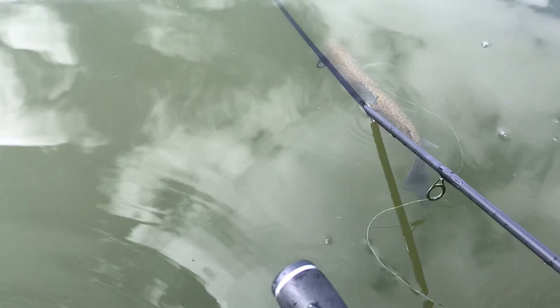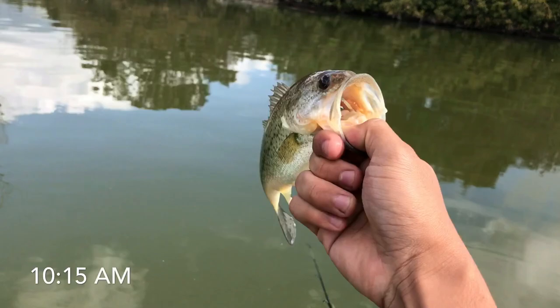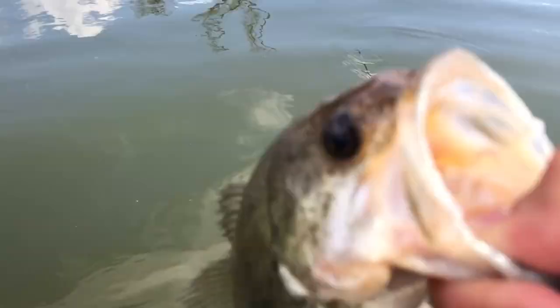Just got this guy hooked up on a robo worm again. Just a little guy. About 8 inches probably. Alright, let him go.